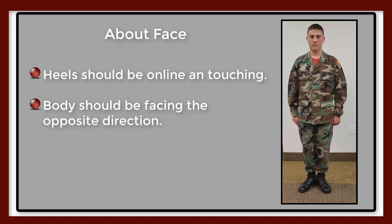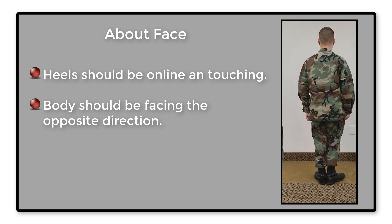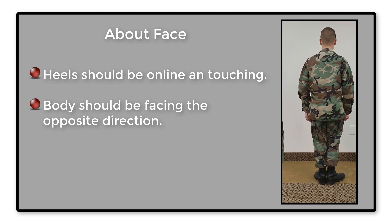If properly executed, the heels will be on line and touching when the movement is completed, and you will be facing the opposite direction from where you were. Remain in this position until given another command.